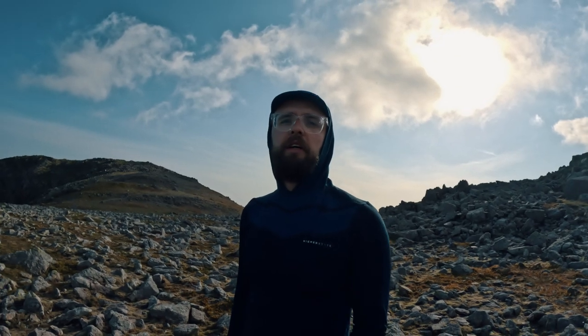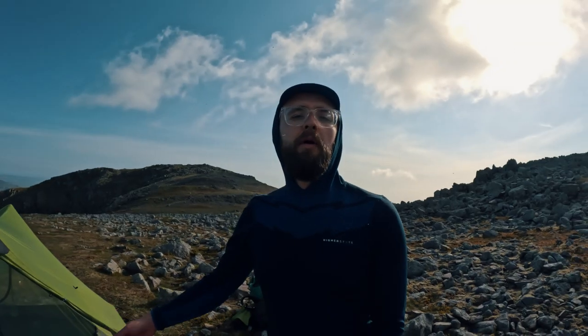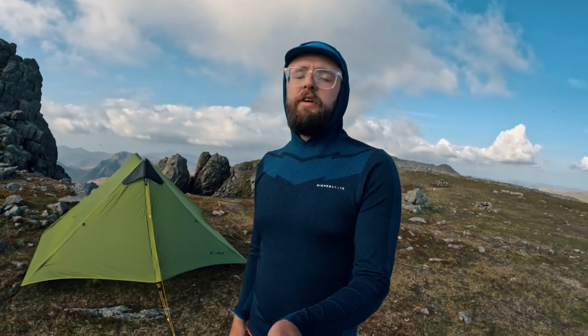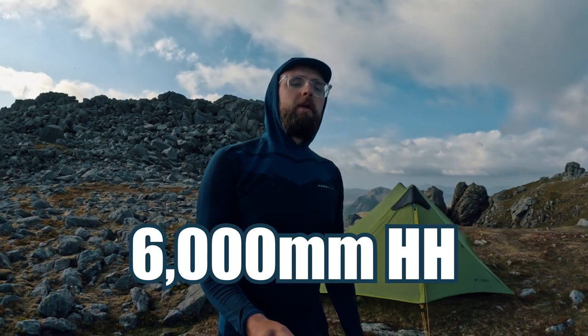Obviously if you're summit camping in winter with high winds it's probably a no-go, but for a glorious day like today it's the perfect tent. Why pay more? Unless it breaks, and then I'll be flipping. The outer flysheet is 15D material with a hydrostatic head of 5000 millimeters.